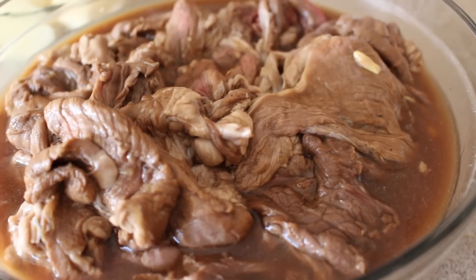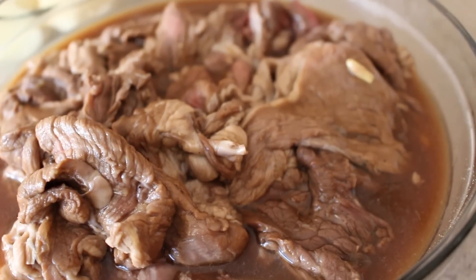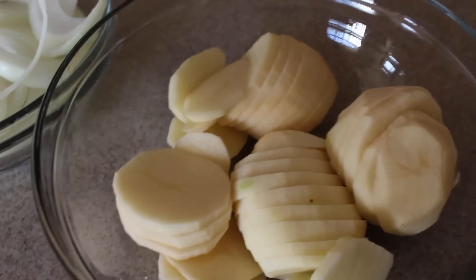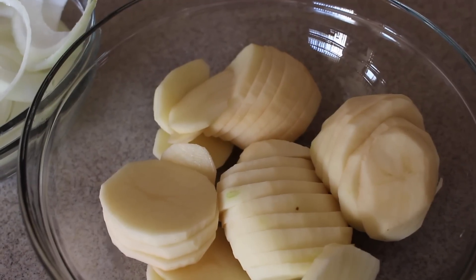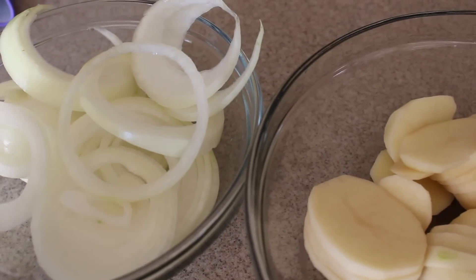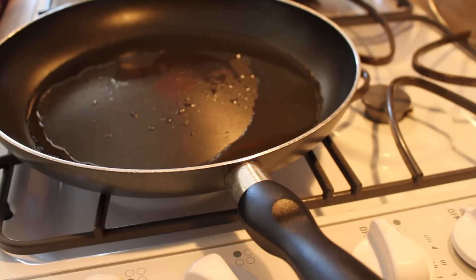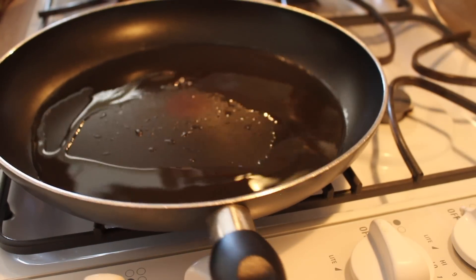Here's the meat after it marinated overnight with all the lemon juice and soy sauce. We've already cut up four potatoes and one whole onion sliced into rings. The next step is to fry up the meat using canola oil — just enough to coat the pan.